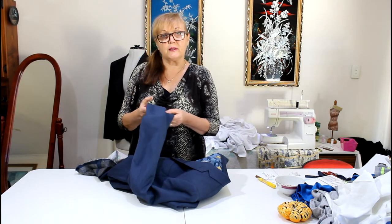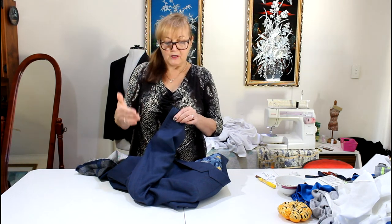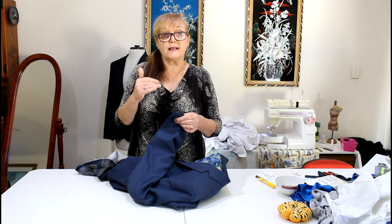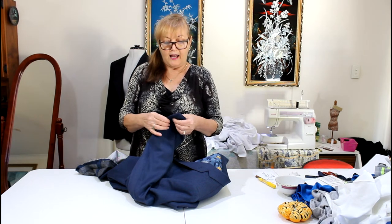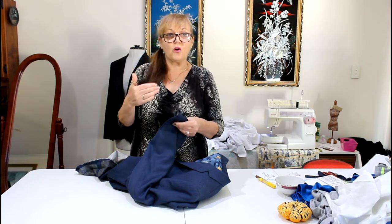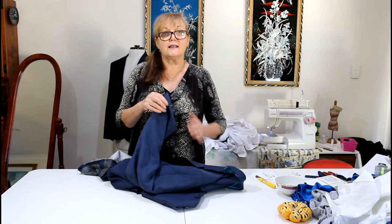What I want to say is please share this video with anyone you know who buys suit jackets or jackets, and get them to talk to the designers. I'm not going to say who this jacket is designed by because I don't want to get myself into trouble.